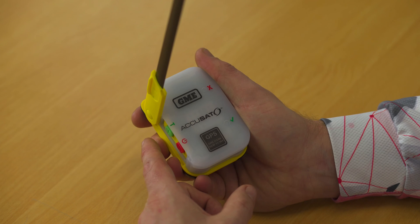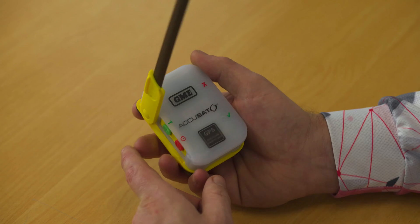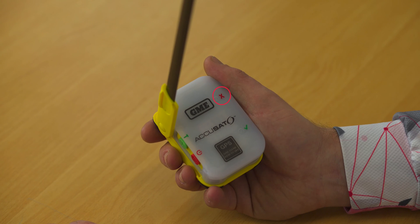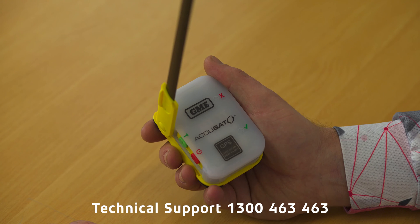You will see the white strobe light on the beacon flash once, which indicates that the self-test has started. You will then see two quick green flashes of the LED followed by a long flash of the green LED. If instead you see the red light flash at any point, that will indicate that either the 121.5 megahertz or 406 megahertz circuitry is not performing as intended. At that point you should contact GME and arrange to return the beacon for an assessment to ensure it will work correctly in emergency situations.